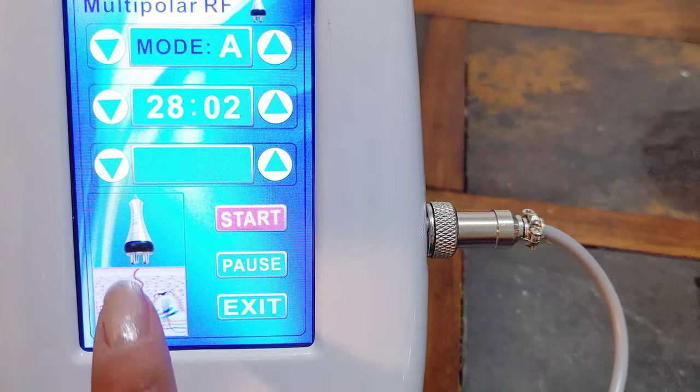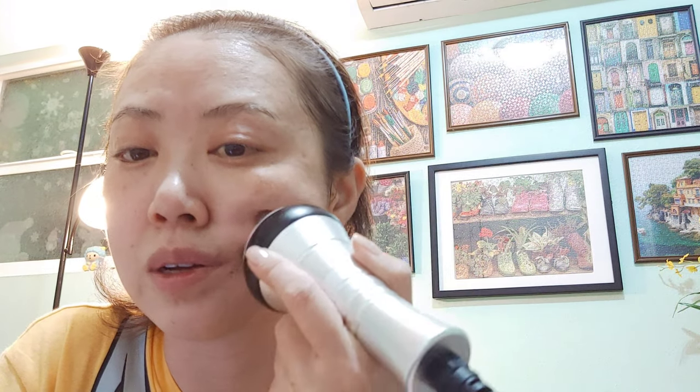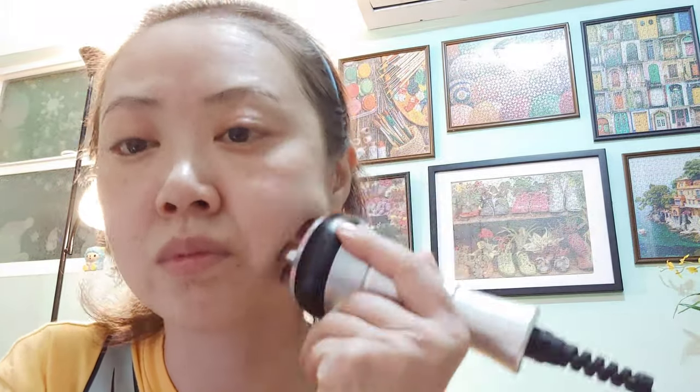I don't feel anything, actually. It's not heated up, not warm — it's just cold metal rolling on my face. It's almost 30 minutes, about 45 seconds left.